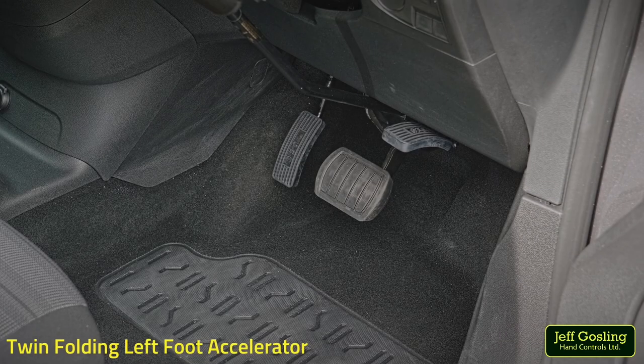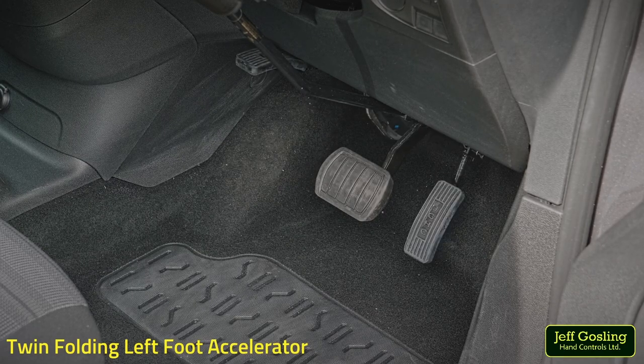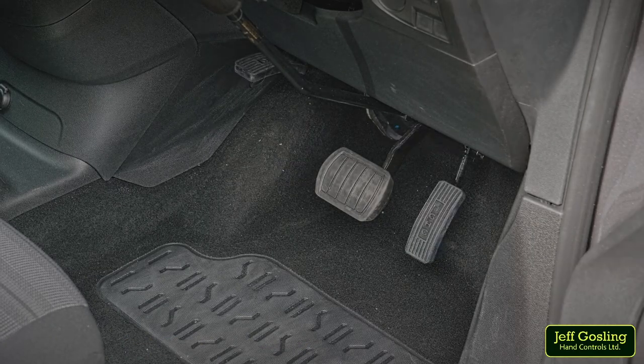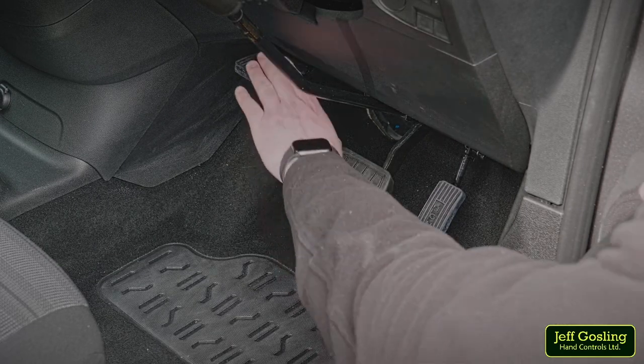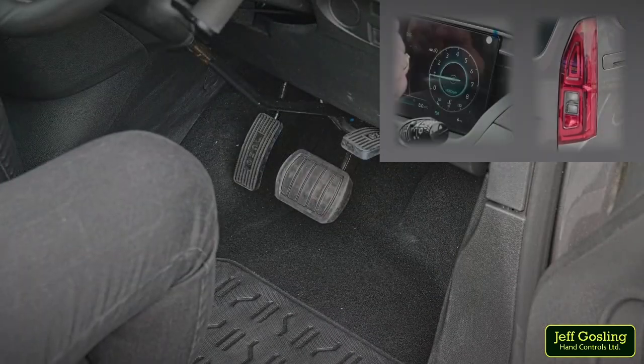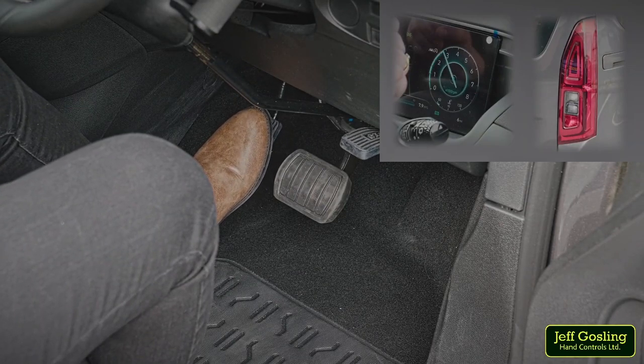The Jeff Gosling twin folding left foot accelerator mechanically replicates the vehicle's standard right hand side accelerator pedal with an additional pedal to the left side of the brake pedal. The ability to transfer between left and right pedals allows the vehicle to be converted easily to drive with either left or right foot as required by the driver. To drive with your left foot, simply pull down the left pedal. The action will automatically fold up the right pedal, enabling you to use your left foot to make the vehicle accelerate.